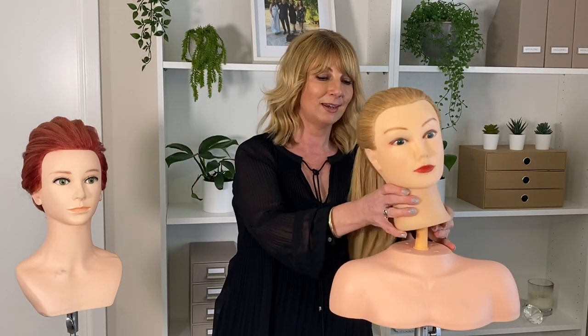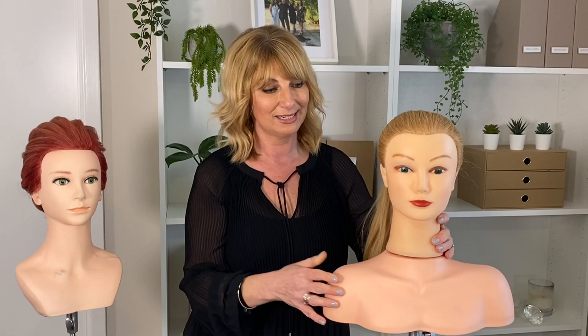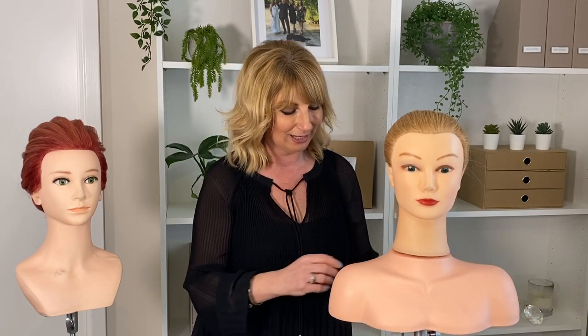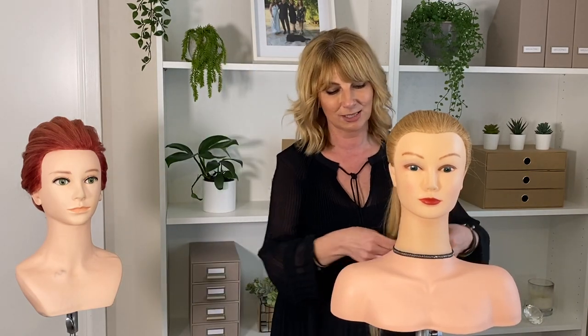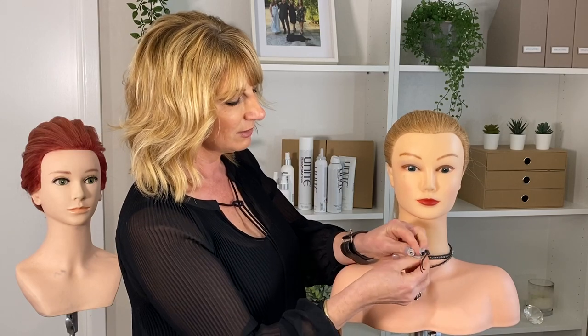The top bit then clips in to your existing mannequin head. Now doesn't she look a lot more elegant than what she did without it? I actually think they're better because they've got wider shoulders so they look really elegant. You can dress her up just even with a little bit of jewelry, which looks lovely.